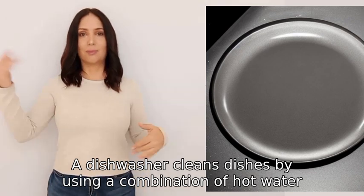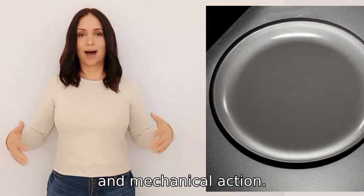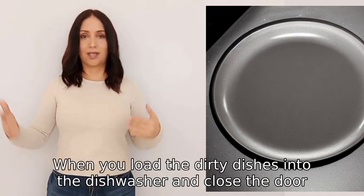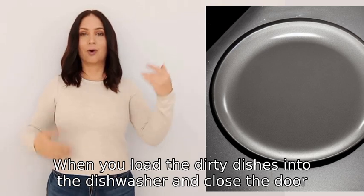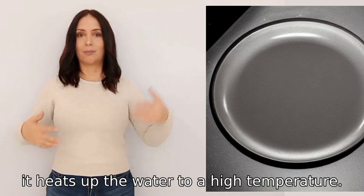A dishwasher cleans dishes by using a combination of hot water, detergent, and mechanical action. When you load the dirty dishes into the dishwasher and close the door, the machine starts by filling up with water, then it heats up.